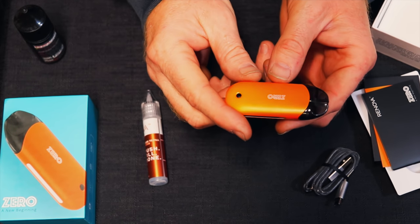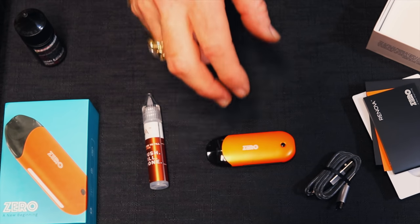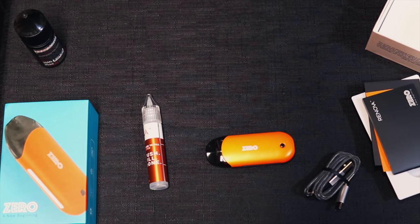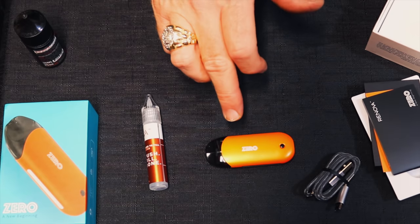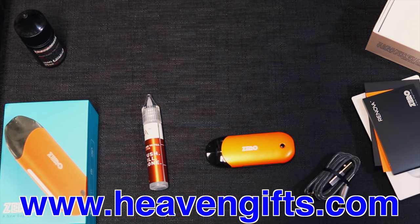Everybody knows Vaporesso is an amazing company. The only negative I see so far is it only comes with one pod, so you can only have one flavor at a time. But it runs $34.90. I'll put a link right down here at the bottom — it's available at heavengifts.com. Super awesome company to deal with, super fast shipping. Be sure to go check them out.